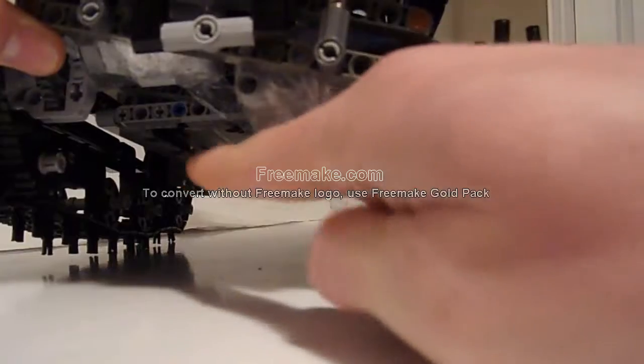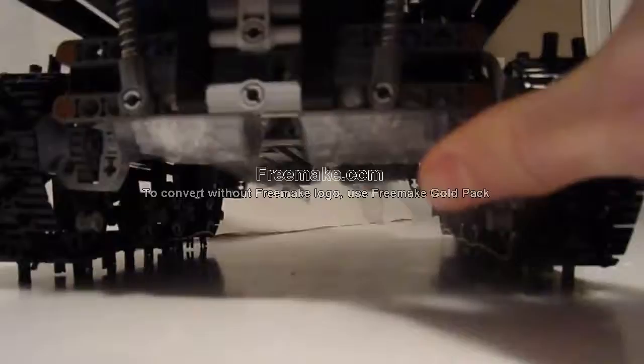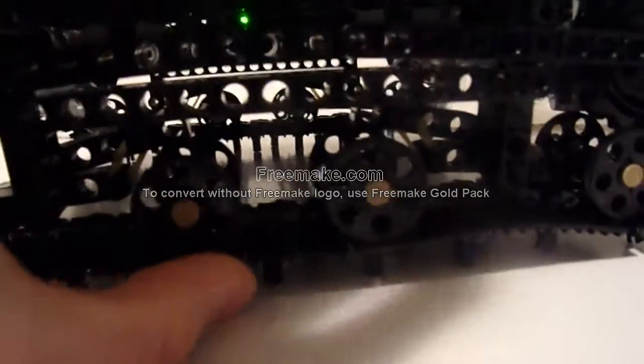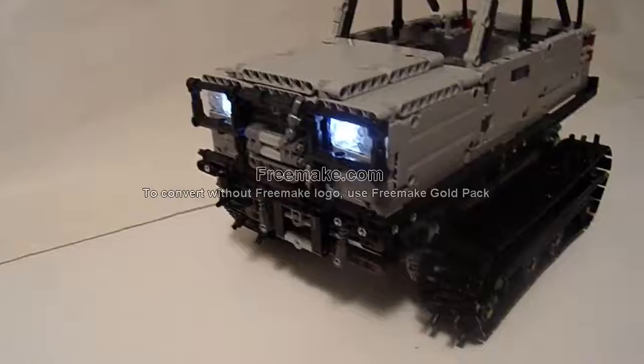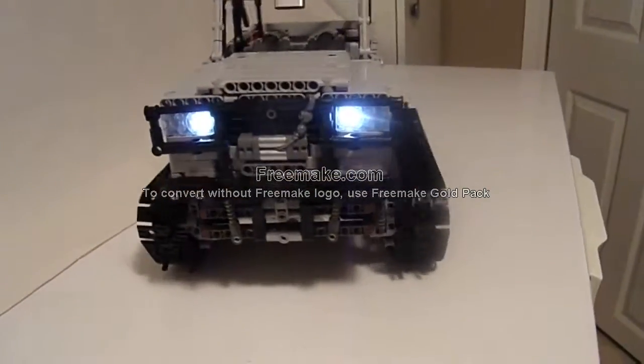It's got XL motors — one for each sprocket, so two at the front and two at the back. They're wrapped in terrain wrap to keep them dry when I drove it in the snow. It's got portal axles, and these road wheels also have suspension using small orthodontic elastics. Drive is handled by four XL motors, which also enables good steering.